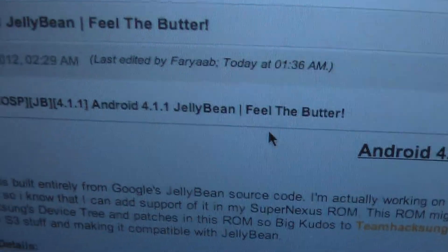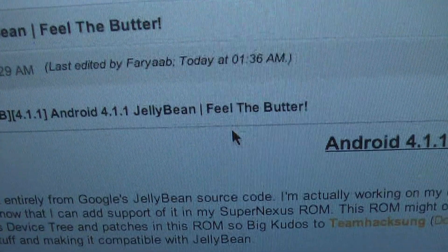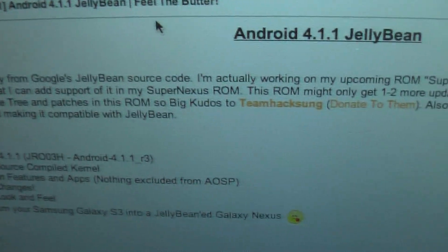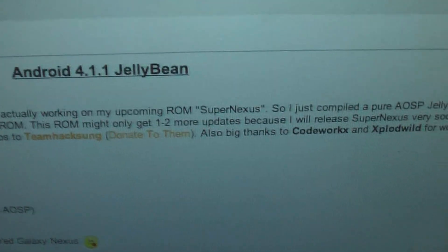It can actually contain 3 mods. This is the one — Android 4.1 Jelly Bean. Feel the butter. It is built entirely from source code, and the developer is working on this new ROM called Super Nexus. It will come out soon.